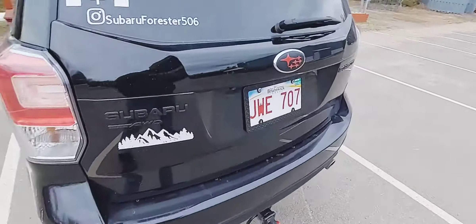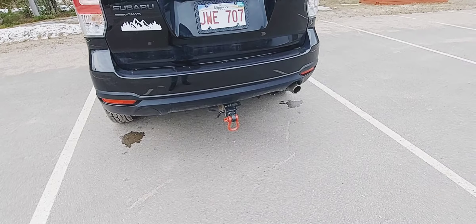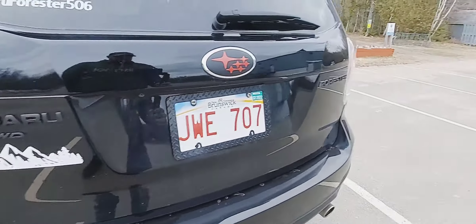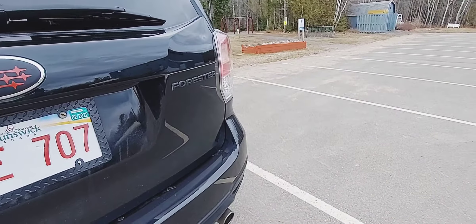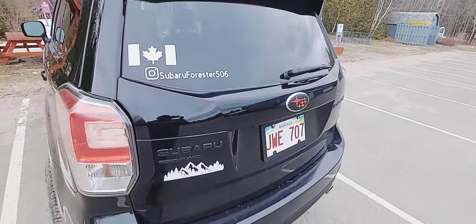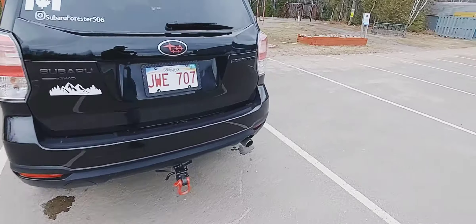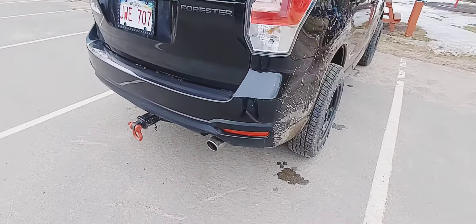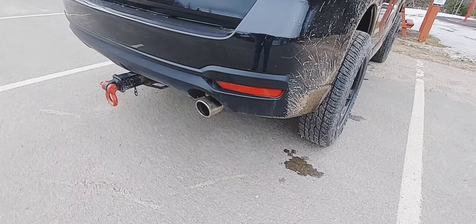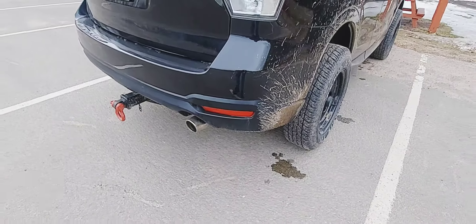Going around the back — I have a two-inch hitch that the place I bought the Subaru from installed for me. I do have blacked-out Subaru and Forester badges as well. Down here I have an exhaust tip that I put on the Forester. It looked really weird without one, so I just got one and put it on there. It doesn't really do anything for noise — it's more or less for looks.